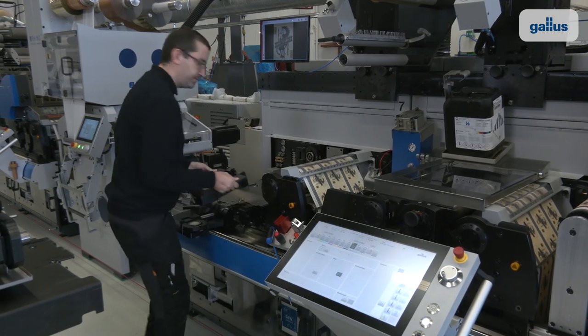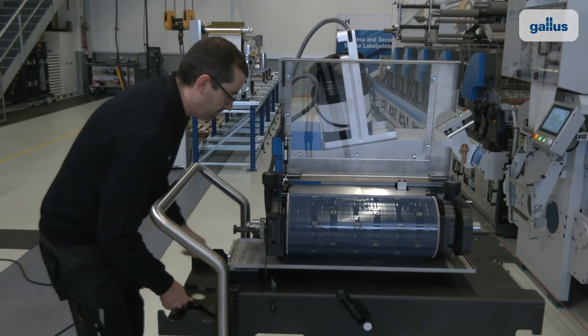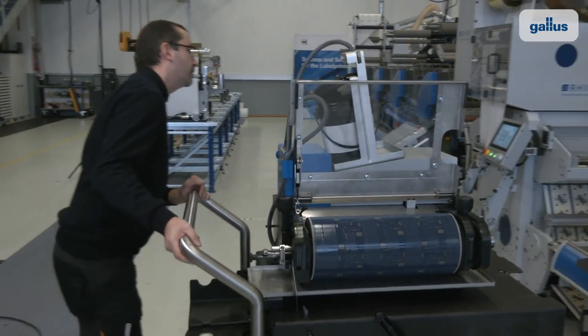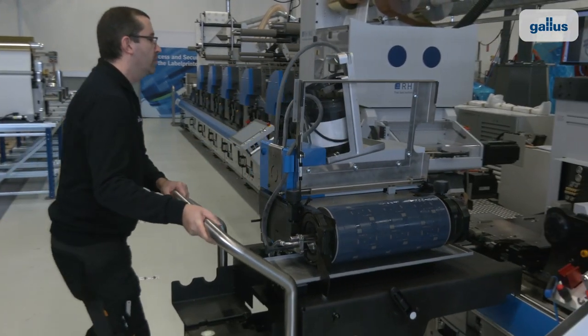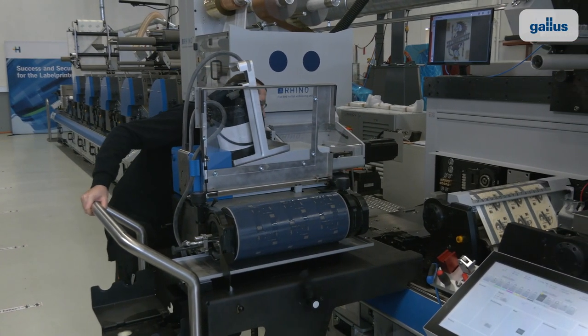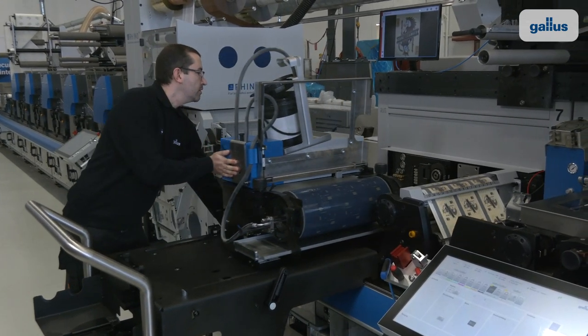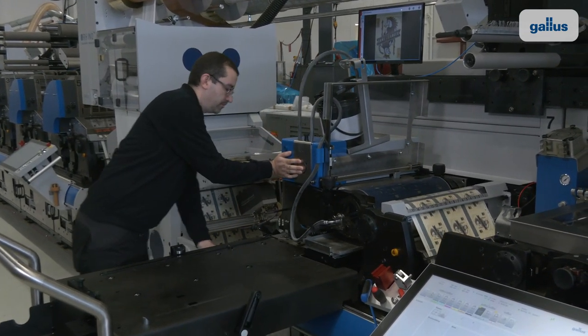The platforms are designed in such a way that the units can be disengaged, exchanged and re-engaged on the fly without stopping the production. This is made possible by the unique design of the printing unit, which consists of three independent servo-driven platforms.